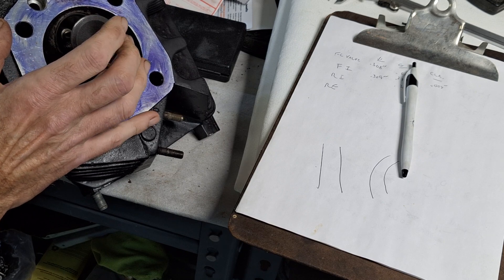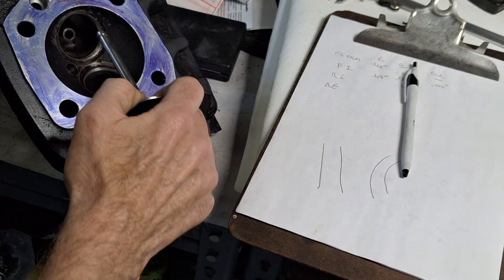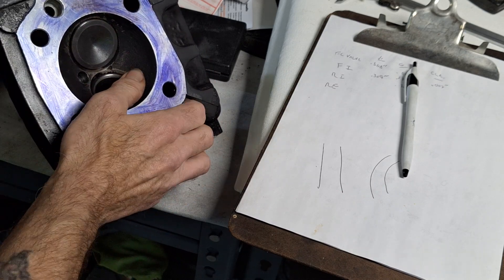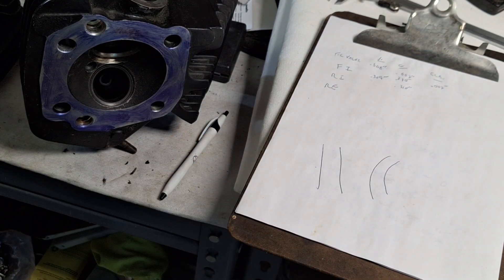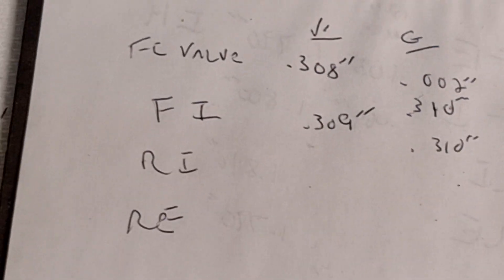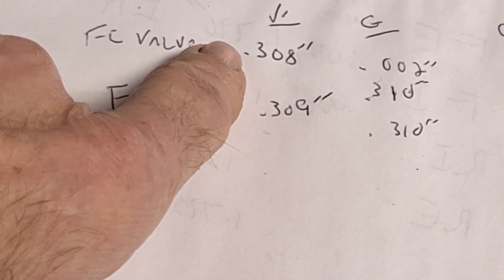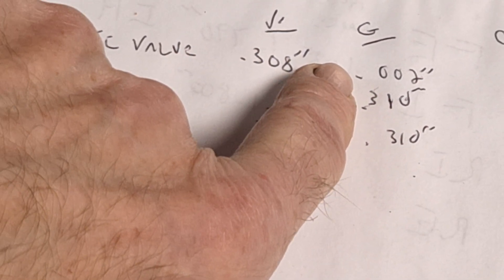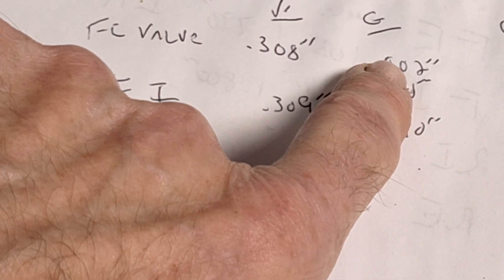We'll just check this intake here even though I know they're already right. So that's pretty much it for valve guides — measure the valves, measure the guides, and make yourself a little chart for your motor log. Write it out: rear intake, front intake, rear exhaust, whatever. You'll have the valve size and the guide dimensions — the ID of the guide and the OD of the valve. Subtract the valve size from the guide size and that gives you your clearance.